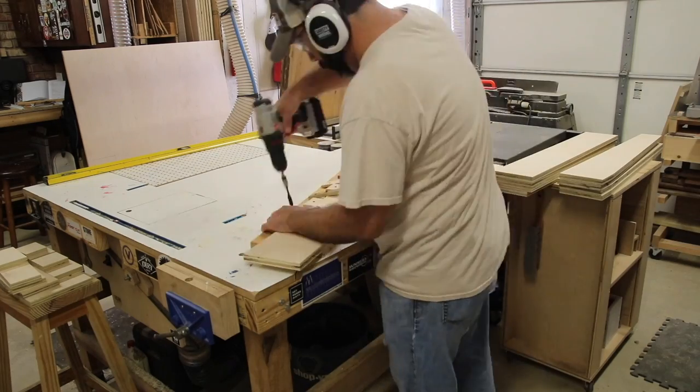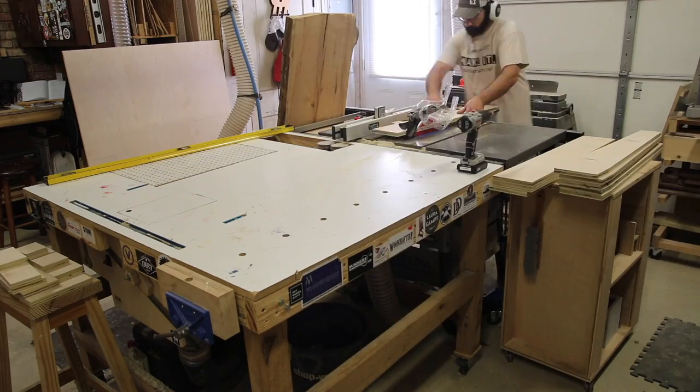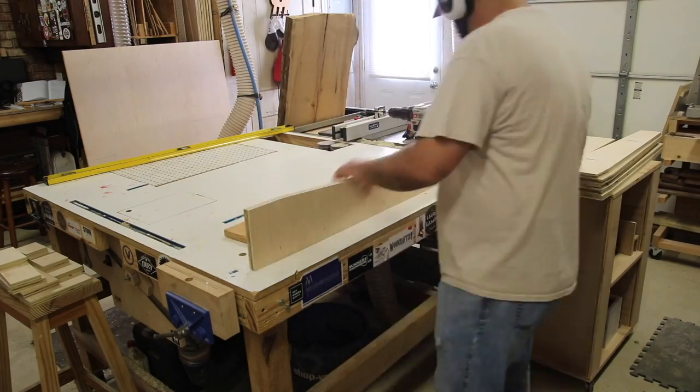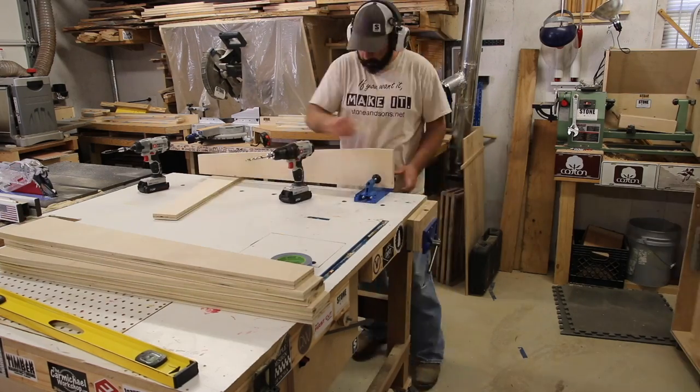The next thing I do is cut out all the legs and taper them to size. I'm using a shop-made taper jig here — I've got a plan for that on my website as a free download, so go get that if you need it.